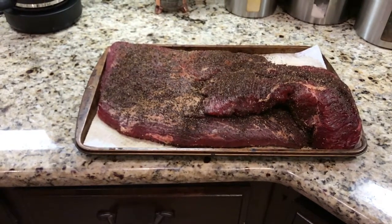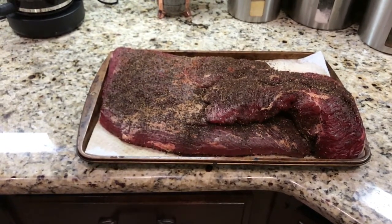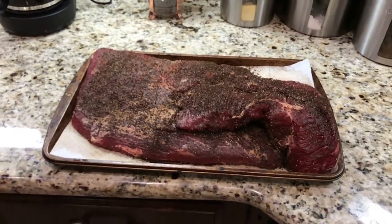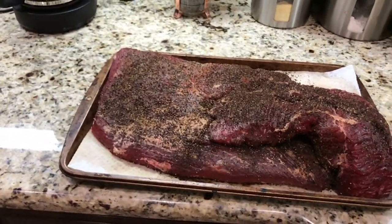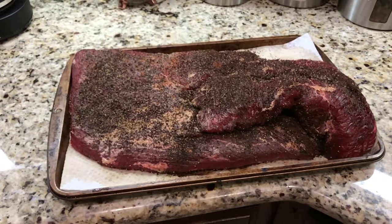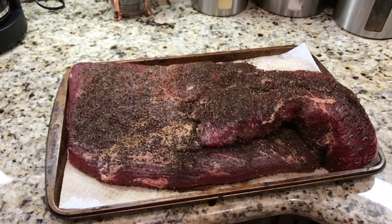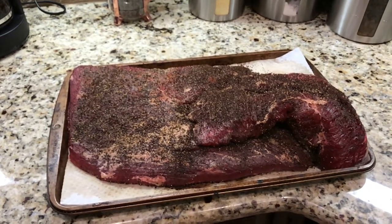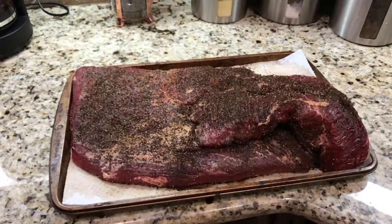This brisket started out life as about a 16-pound brisket. I trimmed every bit of fat off of it that I could without separating the point and the flat, and then I rubbed it Texas style — salt, garlic, pepper, just a little bit of cayenne, and then I threw on some ground coffee just because. After trimming, we were down to about 12 and a half pounds. I'm going to do more of a hot and fast method, so I should be able to get this done in eight to ten hours instead of the normal 12 to 13.